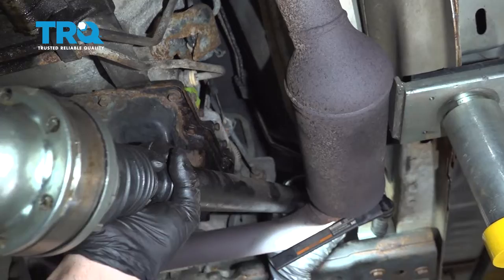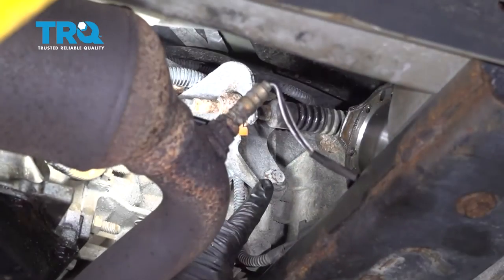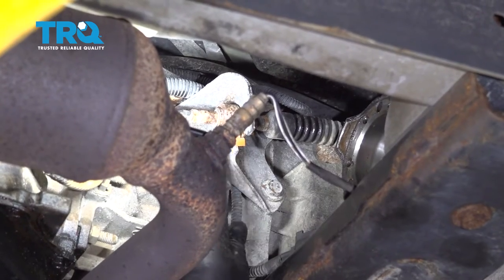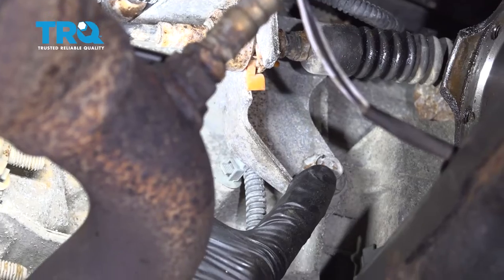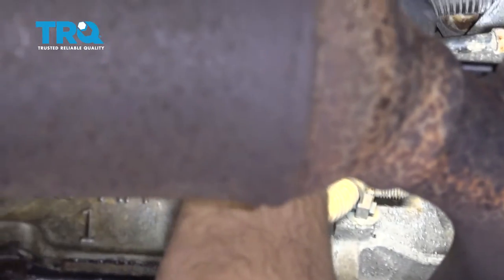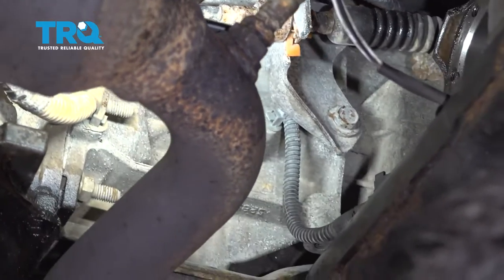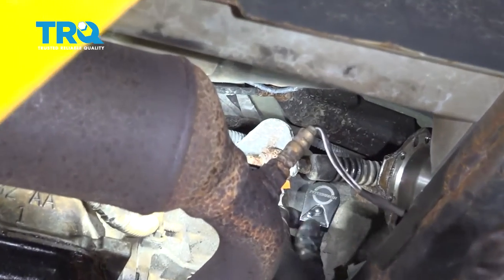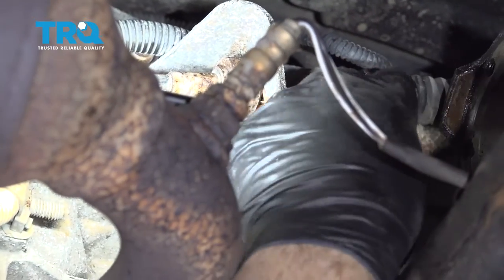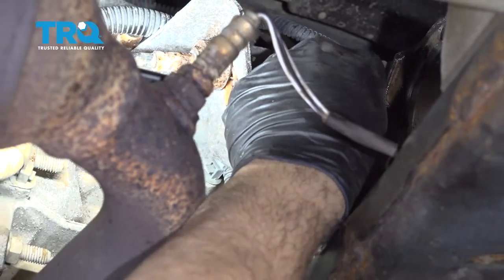I'm going to go ahead and remove that drive shaft. We're going to go ahead and remove this bracket right here — there are three 15mm bolts. There's one right behind this wiring harness up top and then there's one forward of that over here. Let's go ahead and use our 15mm socket and ratchet.